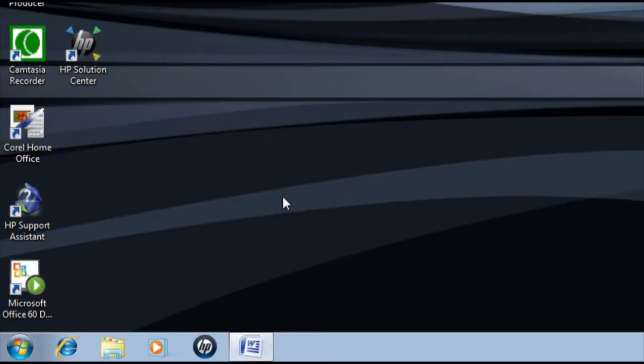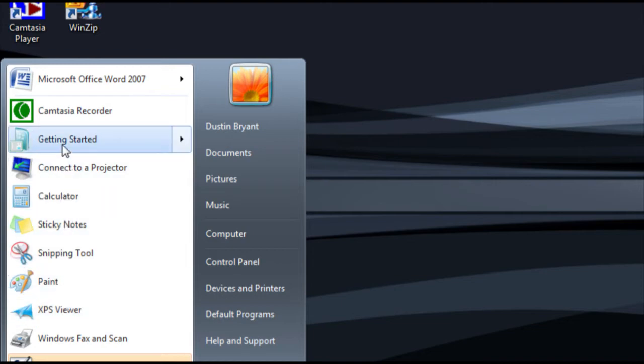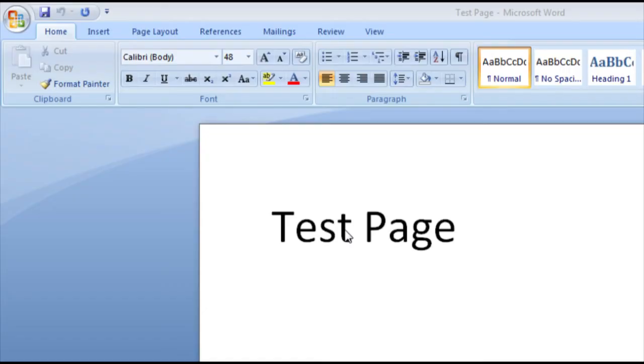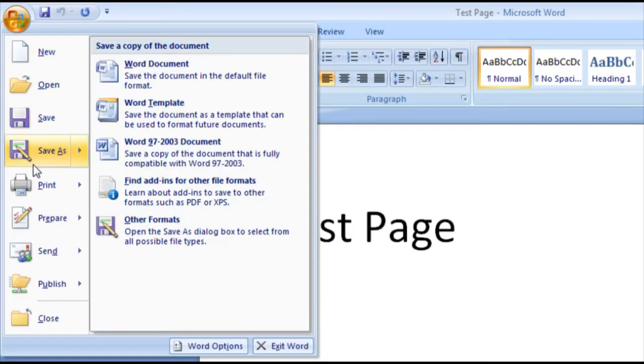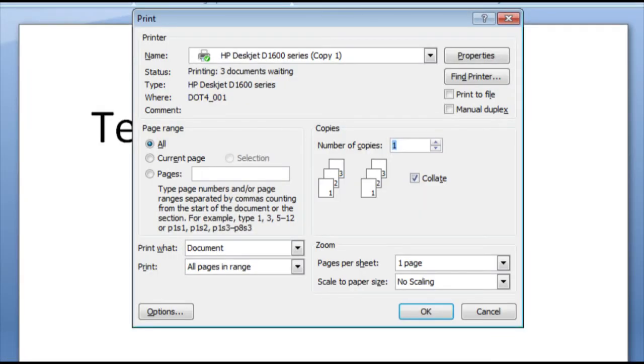On your computer, open a photo or document in the program you are printing from. Click File. Click Print. Click Properties.